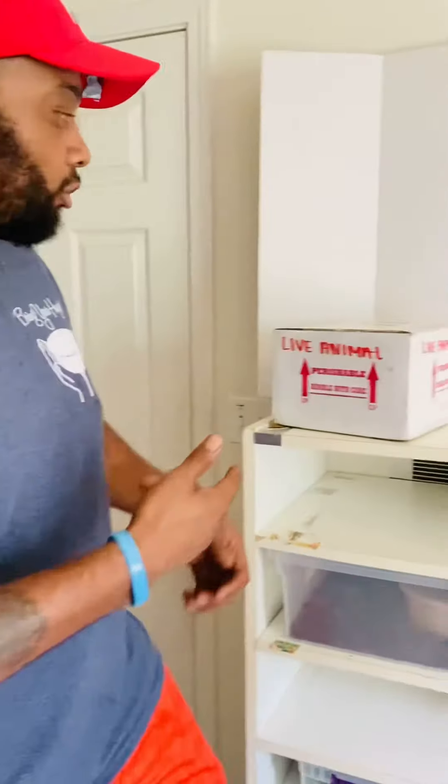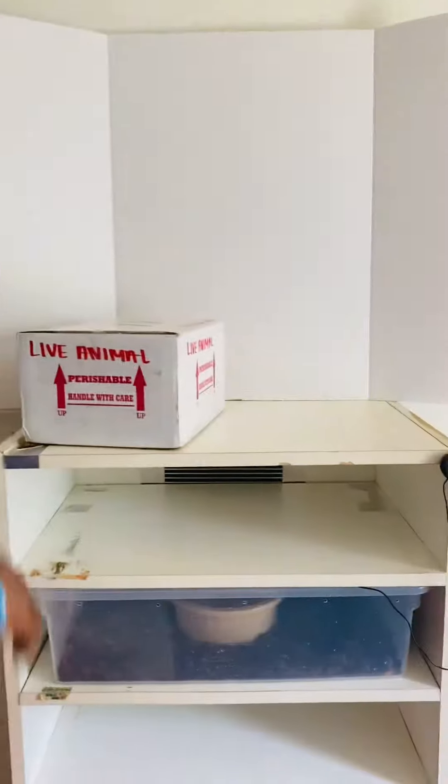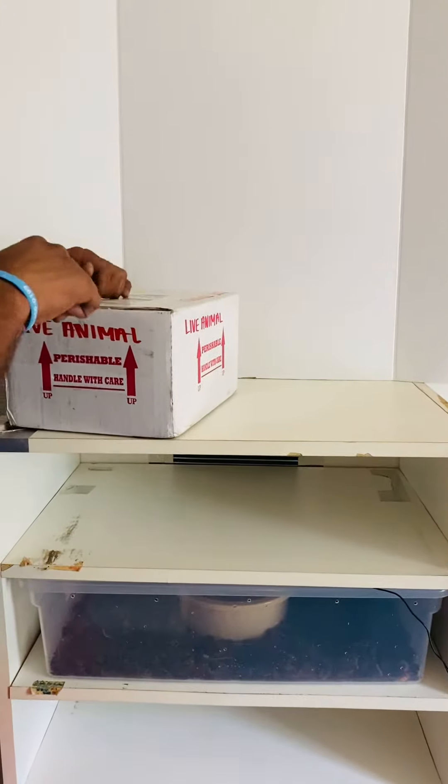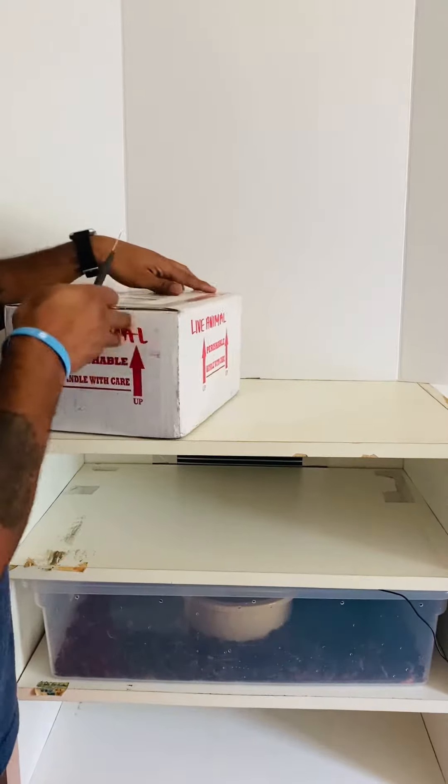This is going to be a breeding male. I lost a male — I had to move and had to replace that male with another male, which I think is going to be wonderful. I'll leave the box open and we'll talk about what it is real quick. This is also, I guess you can call it, a proof of live arrival.